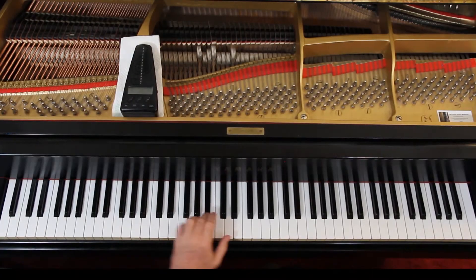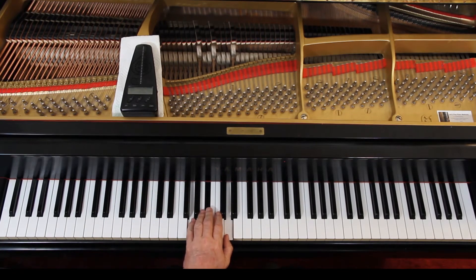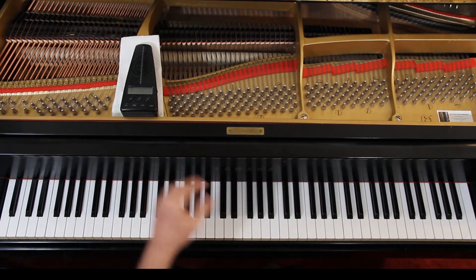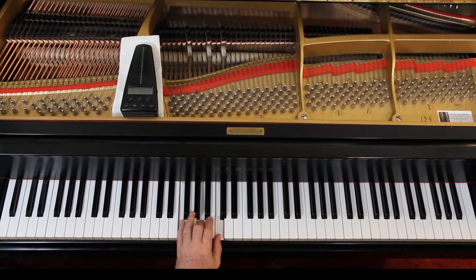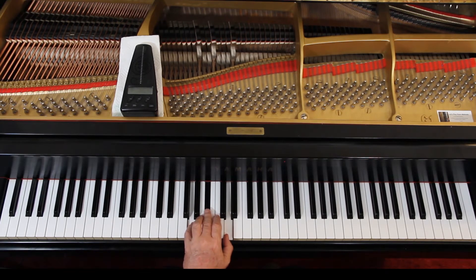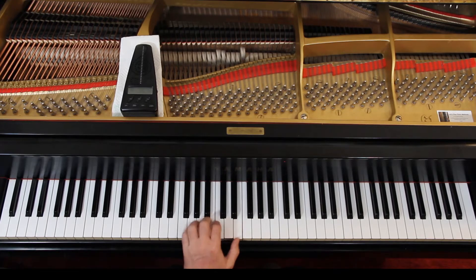This is G minor. Where you play it is up to you — I'm going to play it up here in root position. I'll use root position for most of these. Then next it's an F chord, come down, then back to G minor. The second line in the middle is a C chord with a G on the bottom. A C chord is here, but if I put the G on the bottom, that's here — so I'm just coming from here to here. And back to G minor.